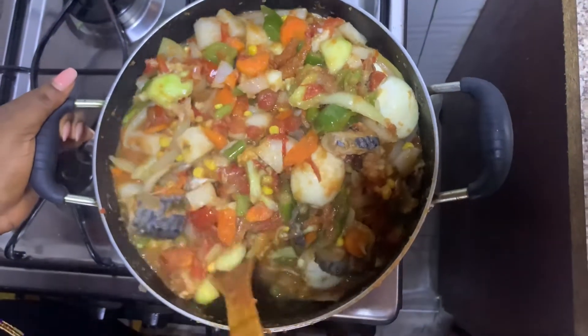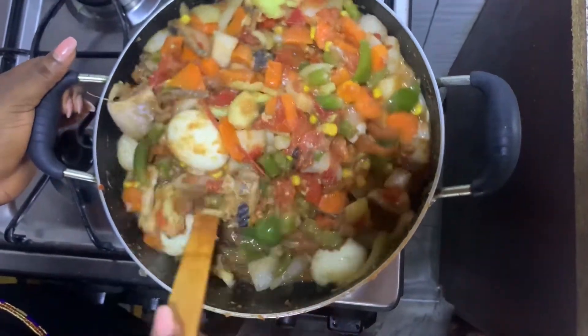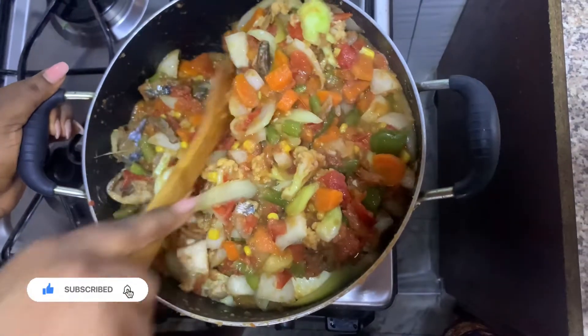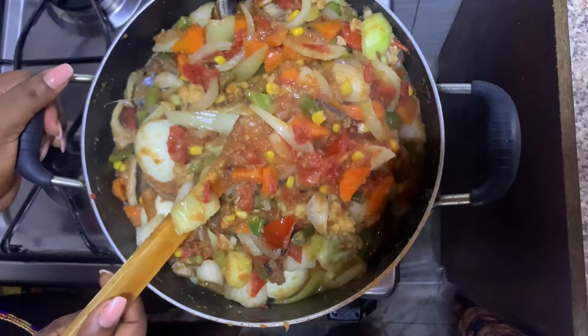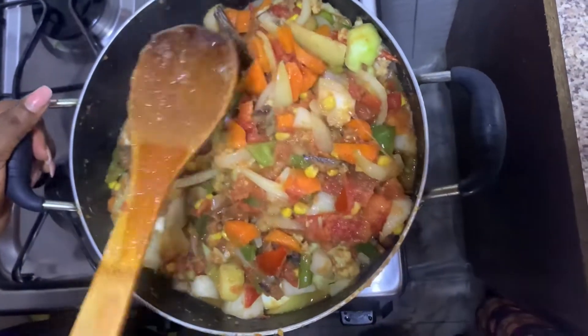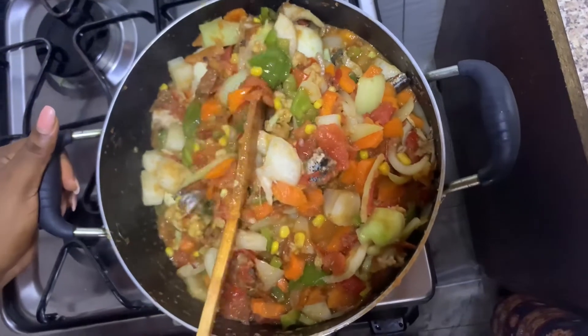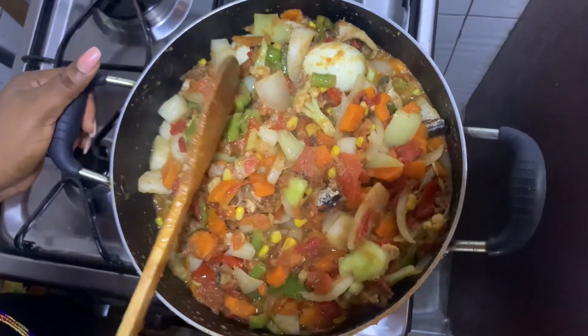Our vegetable sauce is all ready! You can enjoy this with some rice or yam or anything of your choice. This is so healthy and so delicious. It's all ready and I'm going to serve it with rice. Thank you so much for watching today's video!